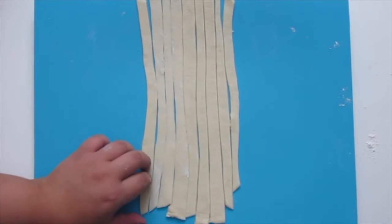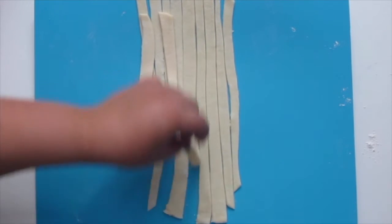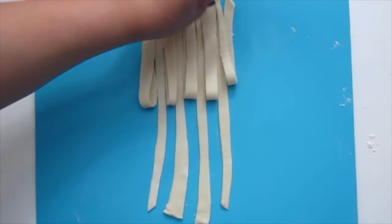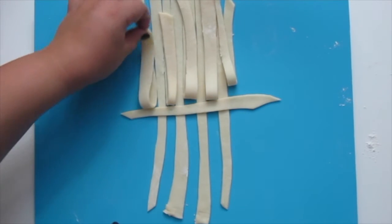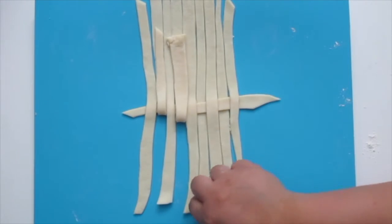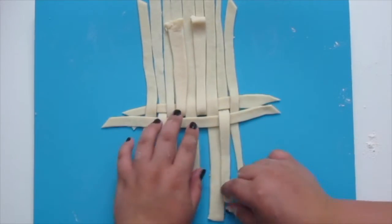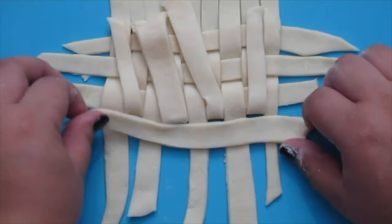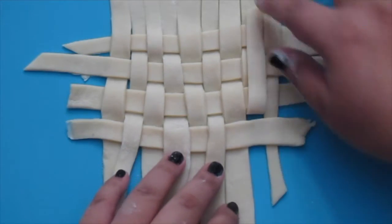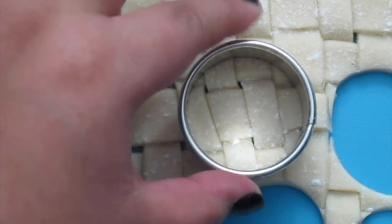Set half of them to the side and you're going to fold over every other strip. Then take one strip of dough and place it horizontally. Fold your strips back down and repeat the same process. Then cut the excess dough and flour the surface. Using a small cookie cutter, cut out the small pie crusts.